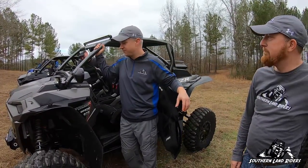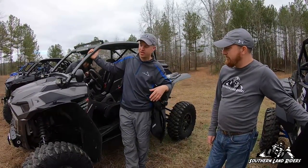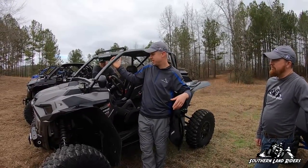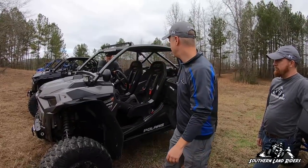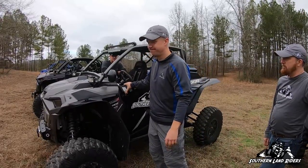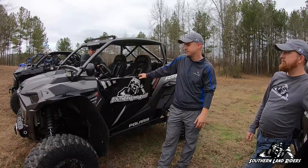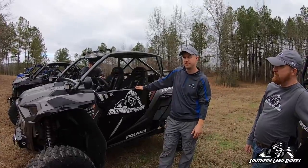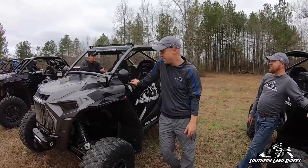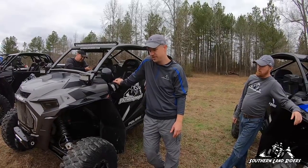As far as it being finished — I'm not gonna do anything else to it. It's dialed in. If I had to say my top three favorite mods: the Gear Grabber shifter, the Rifab box, and probably the skid plate. It's been a good machine — I've got about 1,200 miles on it and it's done well. I'm happy with it.